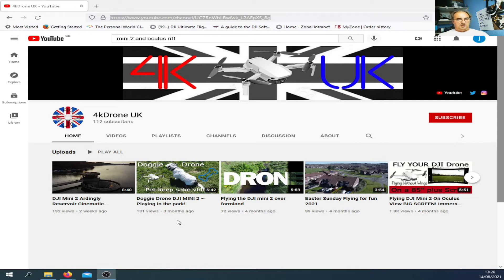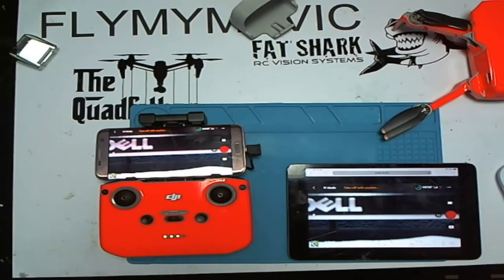Going back to 4K Drone UK's video — he took a pair of Oculus Rift glasses which apparently have a web browser and Wi-Fi, and he basically used the app to stream to his glasses. That's a really good idea because the Mini and Mini 2 don't have full support yet — the Mini 1 is supported by Litchi but the Mini 2 not yet — so people have been asking about getting FPV to goggles, and this could work similarly.